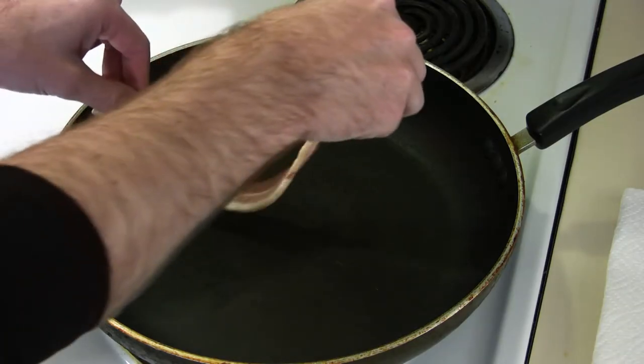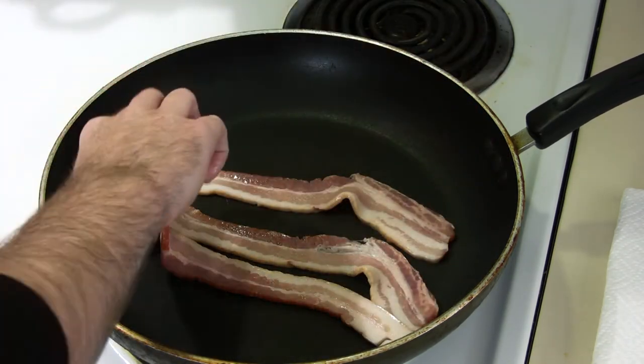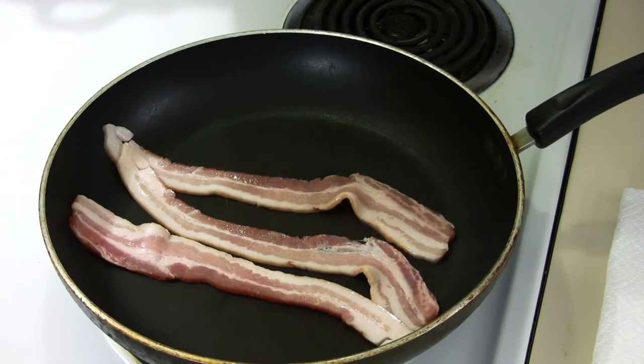Okay, let's add our bacon. I am going to use three strips of bacon.